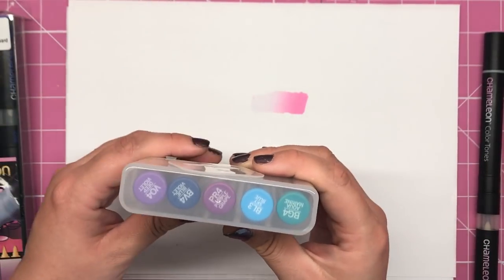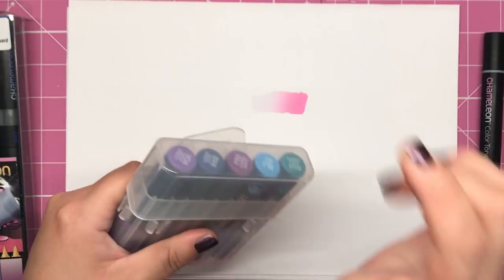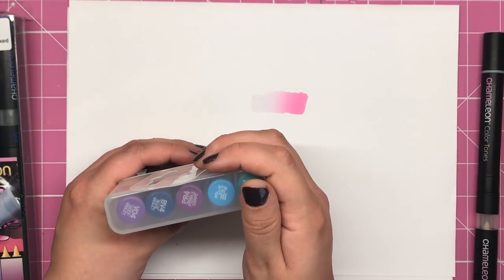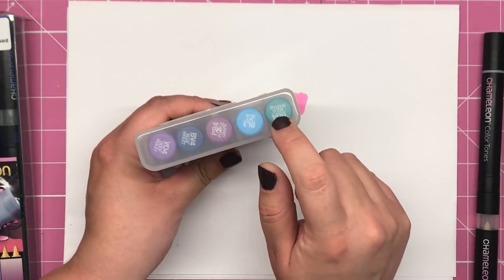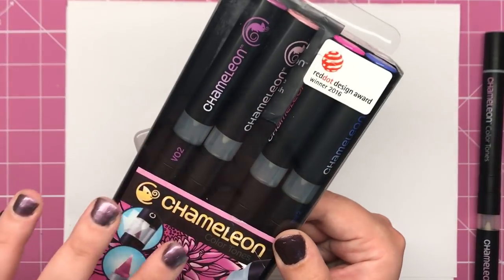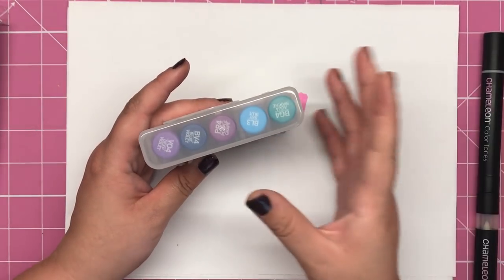If you notice on the side they've got these little ridges and that is where they actually connect to the other packs of colour tops. So you can buy these individually in boxes of five and build up your collection with the exact colours you want. Just imagine you wanted a skin tone set only — you would buy the skin tone colour tops and really you'd only need one chameleon pen, if you're being basic, to do the whole thing.